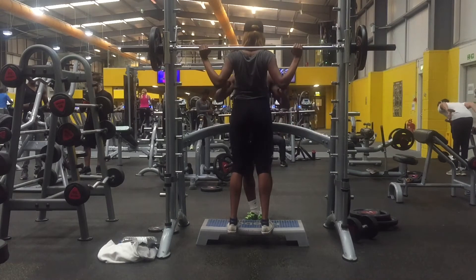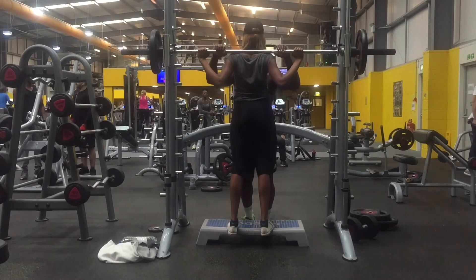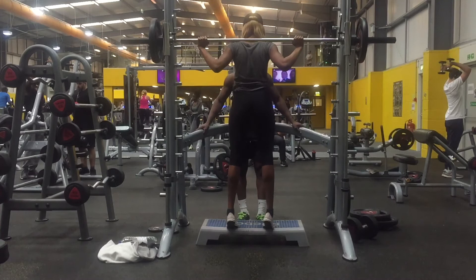Moving on to calves: the Smith machine calf raise. As we've been doing throughout, this exercise is three sets of 10 to 12 reps.